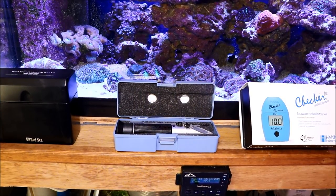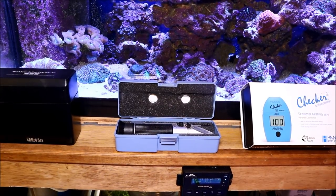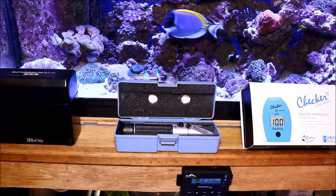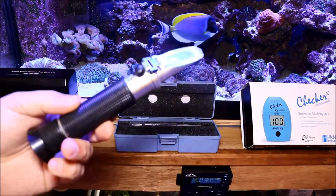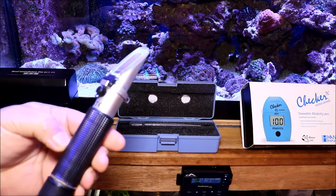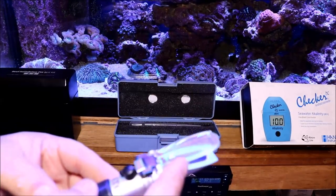The tools I use to mix my water always start with a refractometer. Make sure you research — there are two different ones. One is for salinity, the other is for alcohol measurements. Just make sure you get the right one and buy a quality one. It's well worth it because you are measuring what you're putting into your tank, and you want that to be the best you can get.